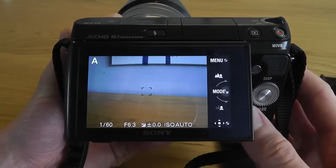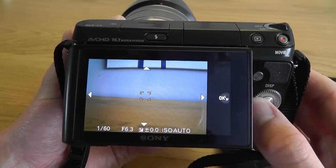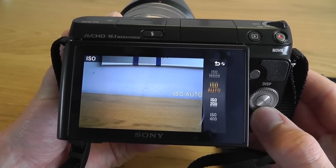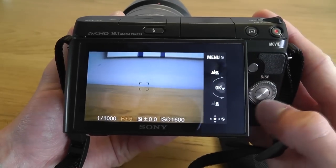You can assign the bottom function button and the right click on the scroll wheel to different functions. Here I have set the button at the bottom to control the focus point, and I've also set the right click on the D-pad to change the ISO settings. These buttons can be customised to do a myriad of different functions and it can be very useful when in the manual modes.